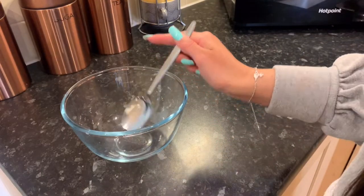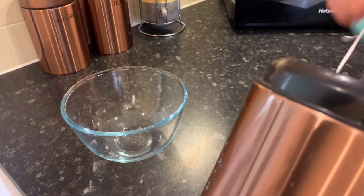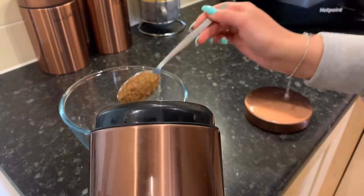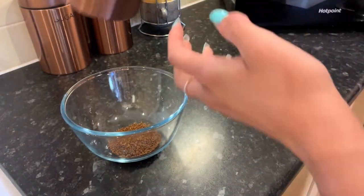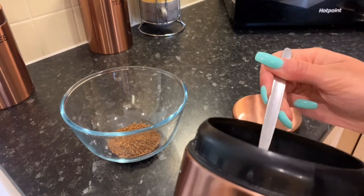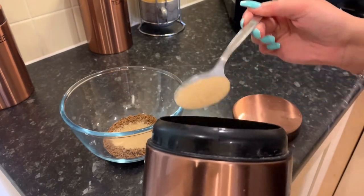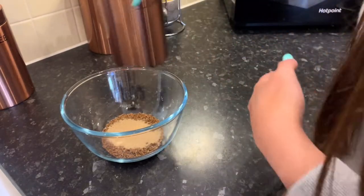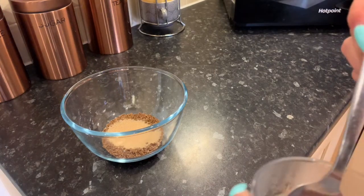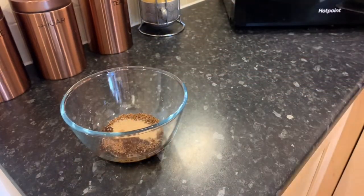In most of the videos I've watched, people use two tablespoons of coffee, so we're going to be doing that. Most people say that's too much coffee but it works out just enough. Then also two tablespoons of sugar — we actually use brown sugar and that works just fine. Then again, two tablespoons of boiling water. I've put some boiling water in a glass and then you basically just whisk until it's all whipped.